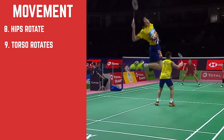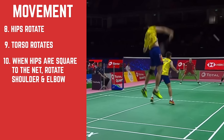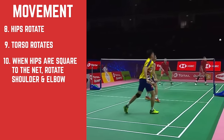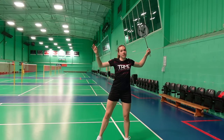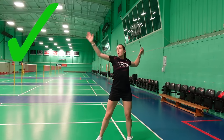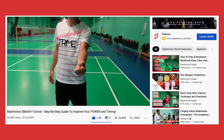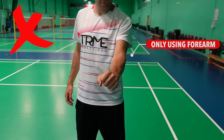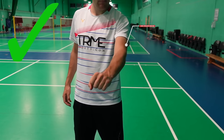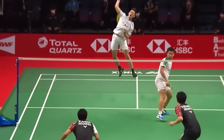It's only once the rotation slows down and the hips are almost square to the net that the shoulders and elbow come through. Make sure you keep your chest open right until the last second so you can generate more force through the shuttle at the point of contact. The internal rotation of the shoulder is important to create a clean hit on the shuttle without slicing it — this allows maximum force to go through the shuttle, helping you generate more power.